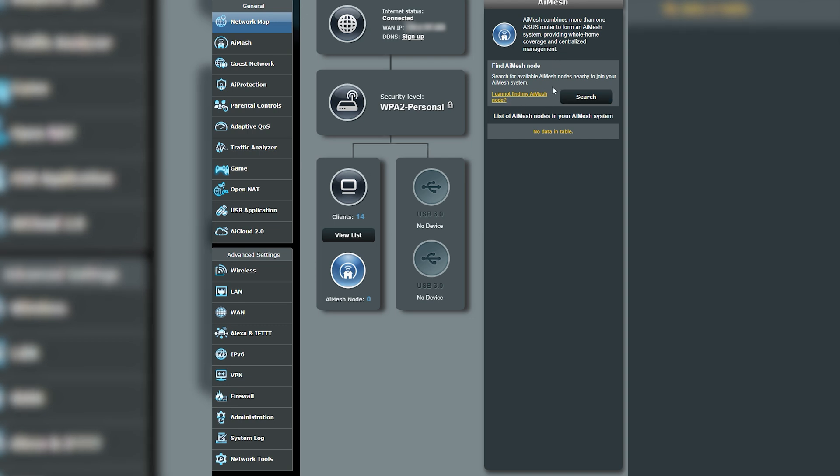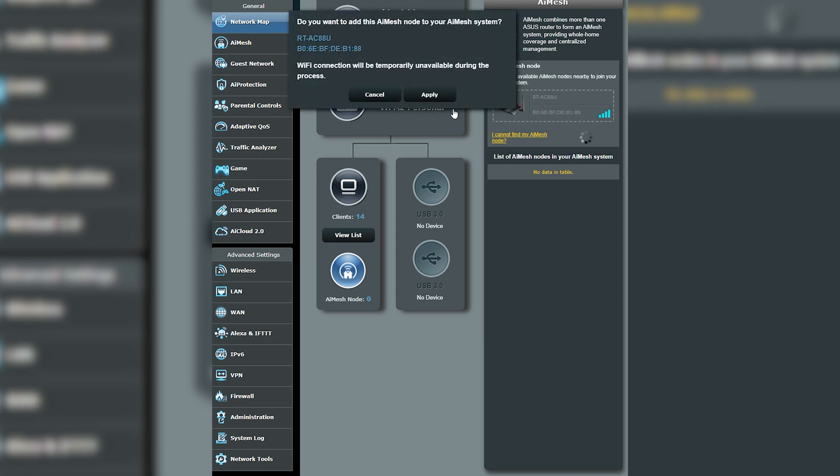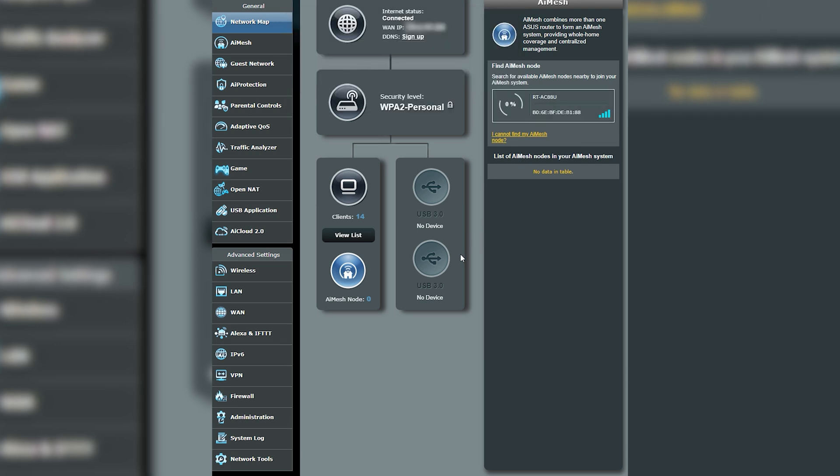We're going to come down here to search — this is after you have the other router set back to factory. And look at that, it popped up and found it right away. We're going to click on that. It says: do you want to add this AI Mesh node to your system? WiFi connection will be temporarily unavailable during this process. Let's click apply and watch this connect.